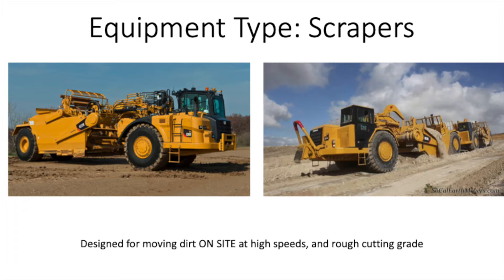The second type would be push-pull scrapers, as you can see on the right. And the third would be open bowl scrapers, which you can't see at the moment, but I will be doing a future video covering all these different pieces of equipment in detail. Scrapers are specifically used to cut or remove material from a certain location, haul it no more than a mile away, and then deposit the material on the surface for compaction or grading. Something to note is scrapers can only be used off-highway — they cannot be used on public roads. In cases where you do need to travel on public roads, you would have to use trucks as your means of transportation.